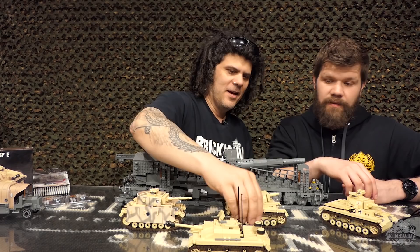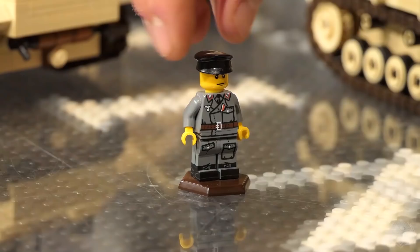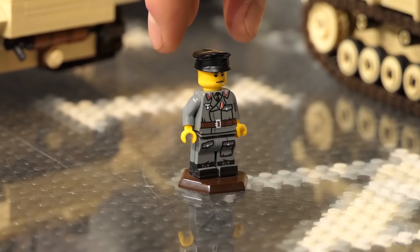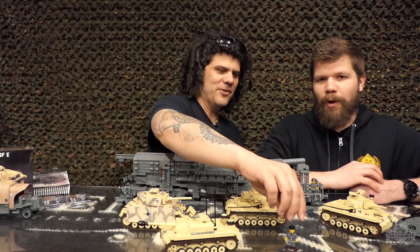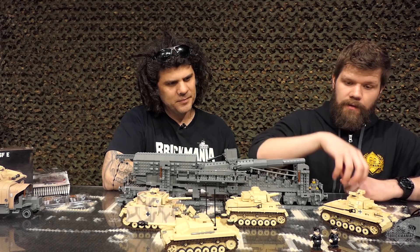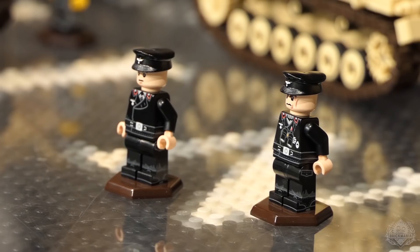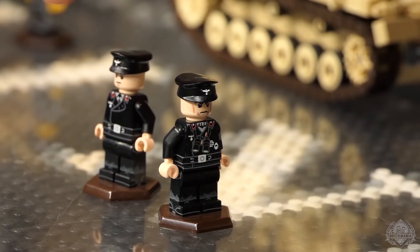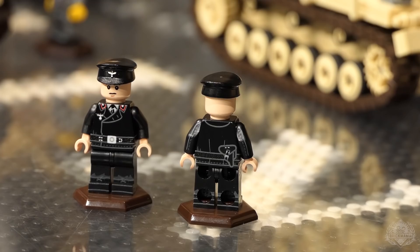We also restocked the Stug Commander to go with the Stug III. You don't get it with the model — it's sold separately. This was released about a year or two ago. It's similar to the Panzer wrap, with additional pockets in that field grey. Stug crews did have a special uniform — they're more closely tied with the infantry and won't be wearing the black Panzer uniforms because they are actually artillery infantry. For your Panzer crew, we also have a brand new standalone release of the Panzer Commander and Crewman. These were previously in the Panther kit. What makes them different is they're printed all the way around — they have leg prints, not just the torso like we've been selling for a long time. They even have printed hats.